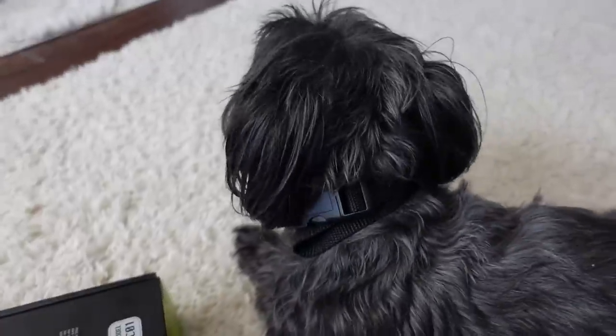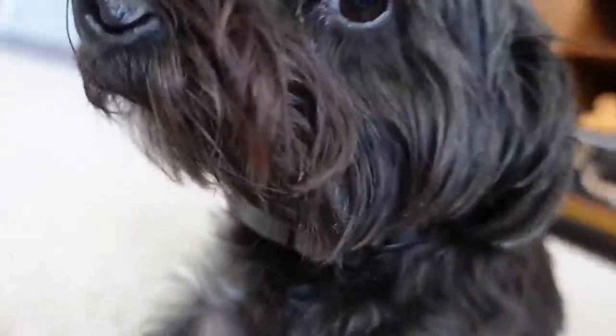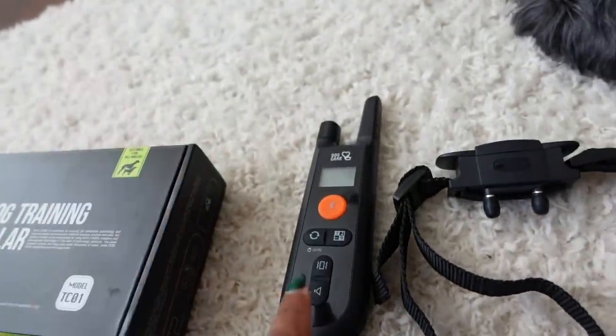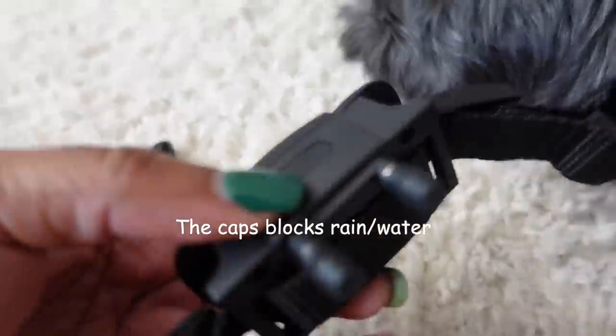Hey guys, welcome back to another video. Before we get into the vlog, I want to share with you guys this dog training collar — it was sent to me. Chanel is my model and I already have the collar on her. Let me take it off real quick. What's included in the box: the receiver, the collar, the remote control, the lanyard, the USB cable, and two silicone caps, which I already put on.